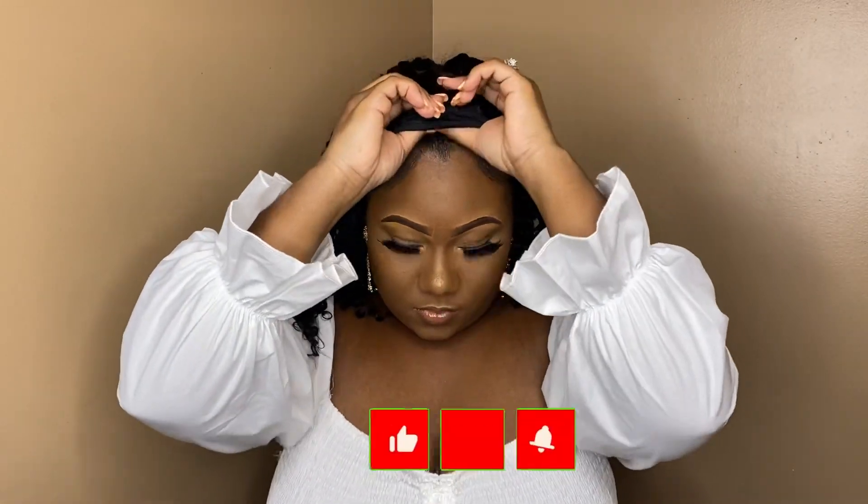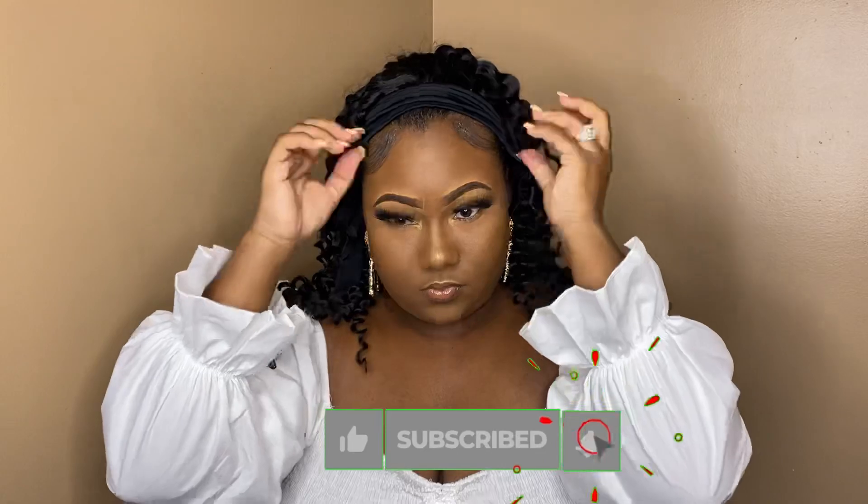If you made it this far in the video, sis, go ahead and like, subscribe, and hit that notification bell so you'll be notified every time I upload.